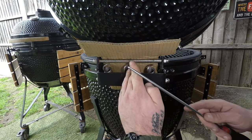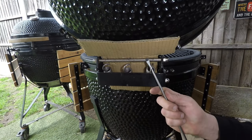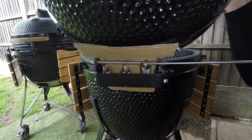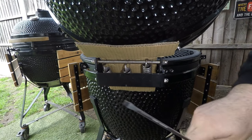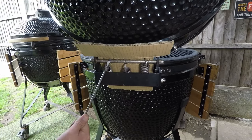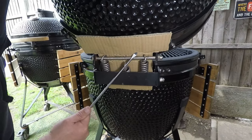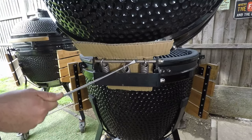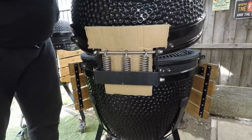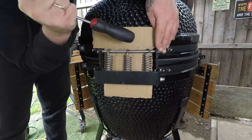Last step: put the springs back on. With the screwdriver, go underneath the spring, try to hook it right back on the bar, do a lift and turn — and it's on. Do the same on the other side: go underneath, lift, turn, and it's on. For the middle one, same again — lift, turn, and that's on. Make sure the springs are sitting back in the grooves.